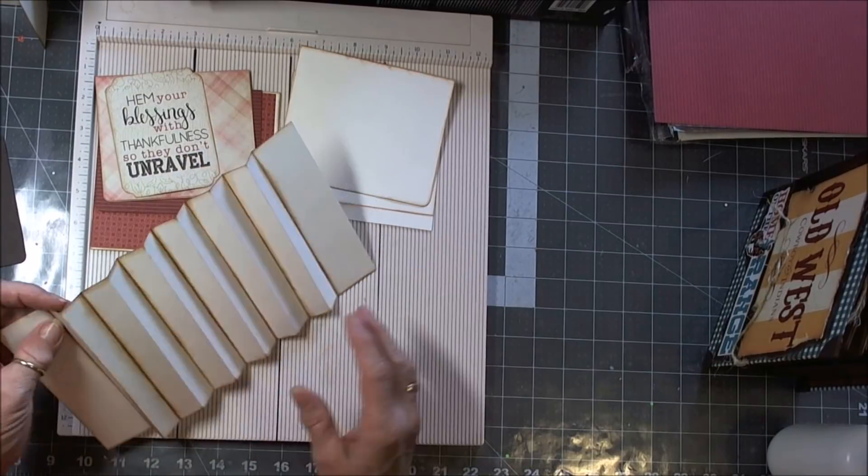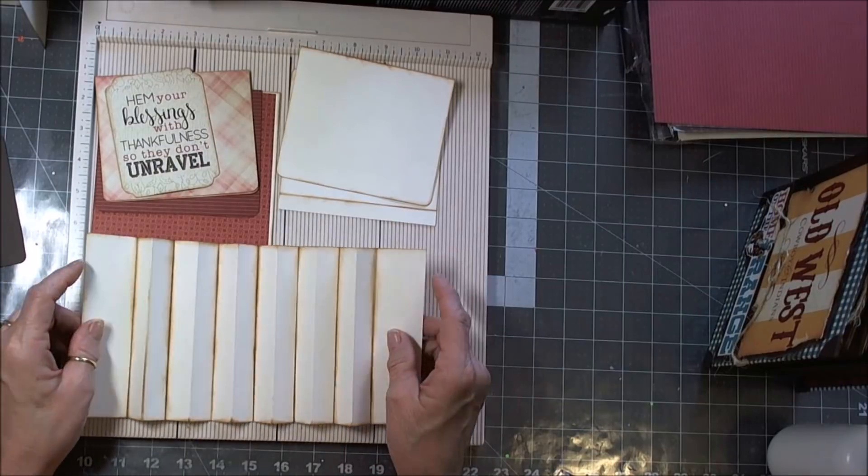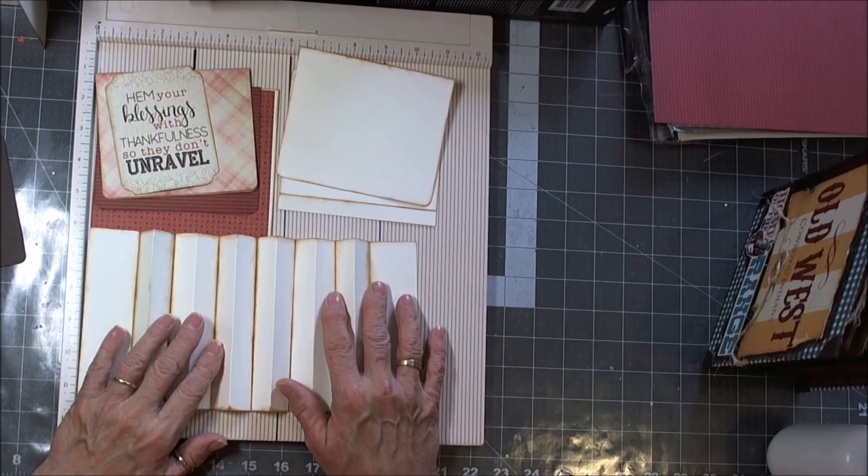I also went all the way around the outside edges. You're just going to see a tad of this on the inside of the book, but it just makes me feel better — warm and fuzzy. So do it if you want, and if you don't, you don't have to.